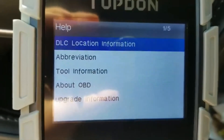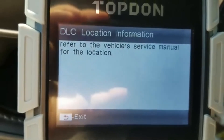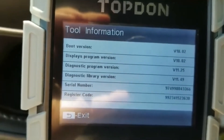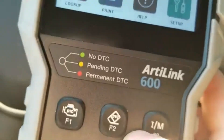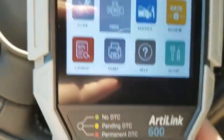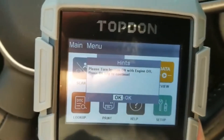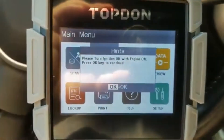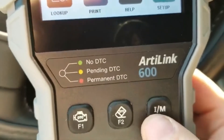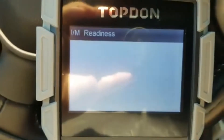From the main menu we can also click the help button for a little bit of information and abbreviations. We do have our shortcut keys: the first one brings you to trouble codes, the middle button is labeled F2, and the third shortcut is I/M readiness. Of course we've already looked at that.